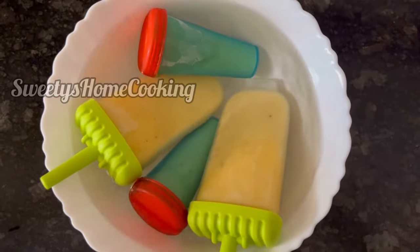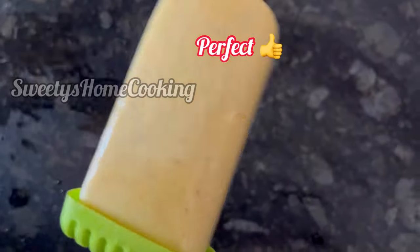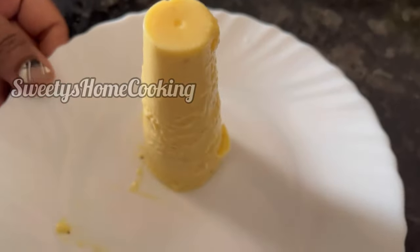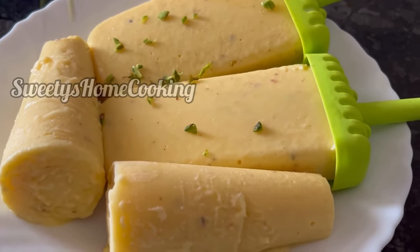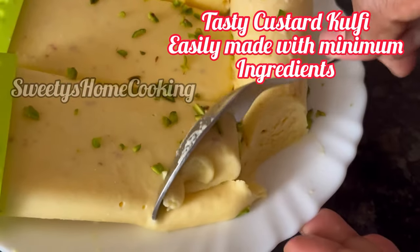To unmold the kulfis, keep them in normal tap water for a few minutes. And see how perfectly our kulfi has come out. Garnish with some chopped pista — it is optional. So here it is, our tasty homemade kulfi is ready.